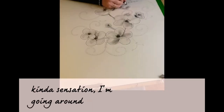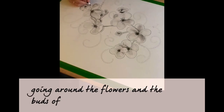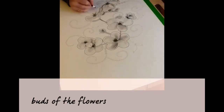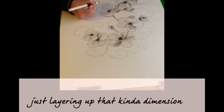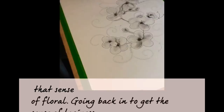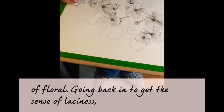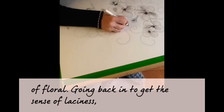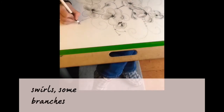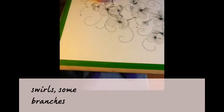I'm going around the flowers and the buds of the flowers, just layering up that kind of dimension — that sense of floral — and throwing back in that sense of laciness. Adding some sprigs, some swells, some branches and some leaves, and the overall lacy sensation.